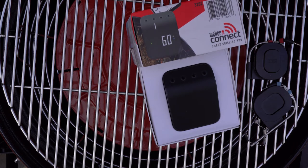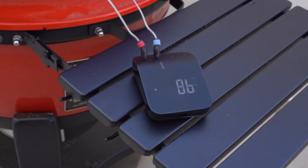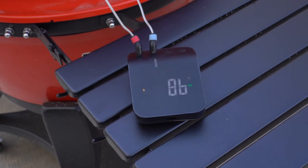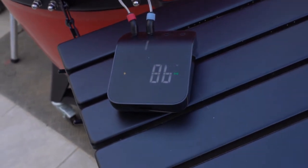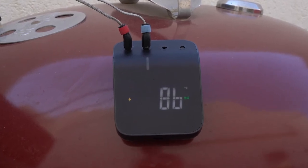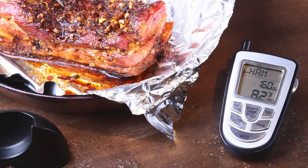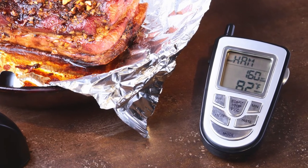Giving you just two of the four probes the Weber Connect can handle is definitely a con. One feature I have to add to the cons section, even though it wasn't as big a drawback as I imagine it would be, is the digital display only showing one probe's temp. Compared to some of the competition, this can best be described as minimalist. With early versions of thermometers I used, the apps weren't very good, or they didn't have apps at all, so having the information available on the digital display was imperative.